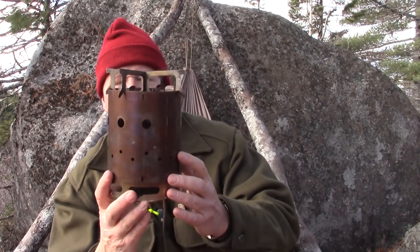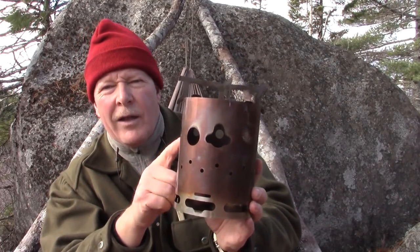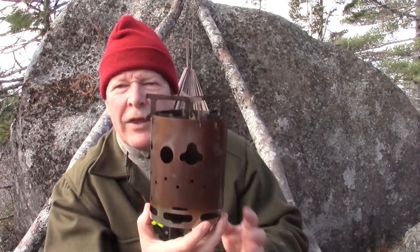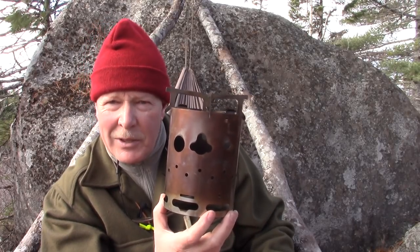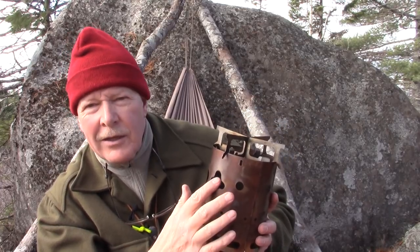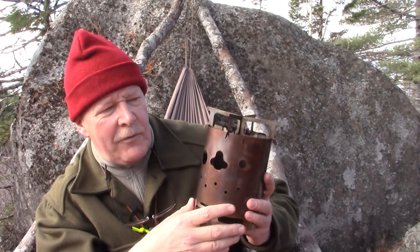Around the stove you'll notice two additional openings. Those are for use with a gas stove — this is designed to be used either with the Trangia gas attachment and canister stove, or the Primus. With one, the valve comes out through here, and with the Primus the regulator comes out through here.